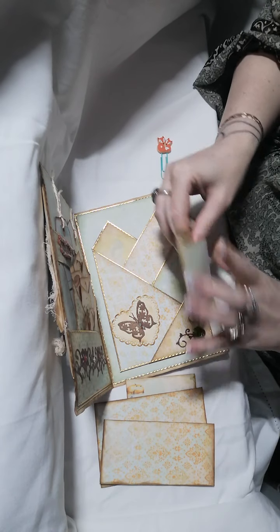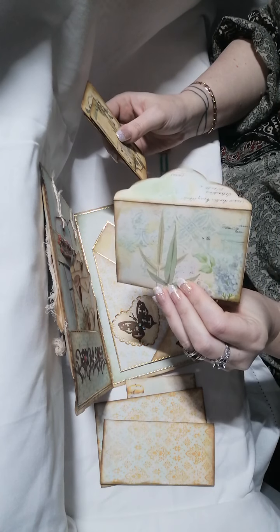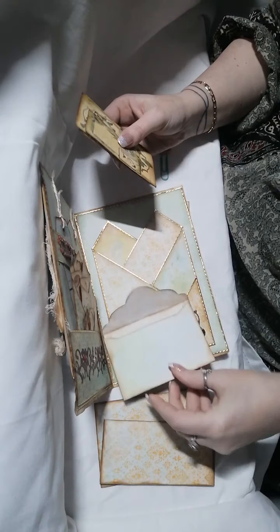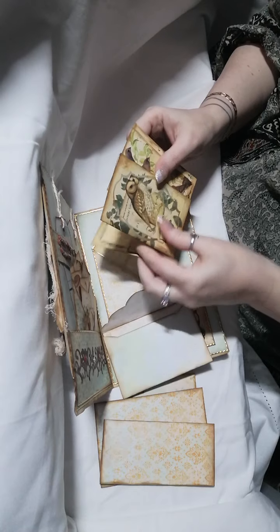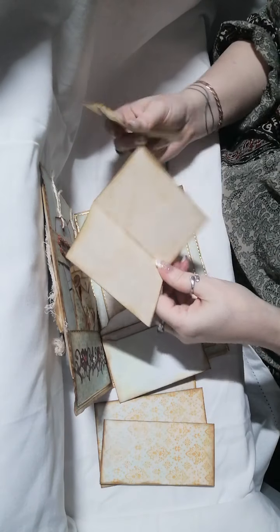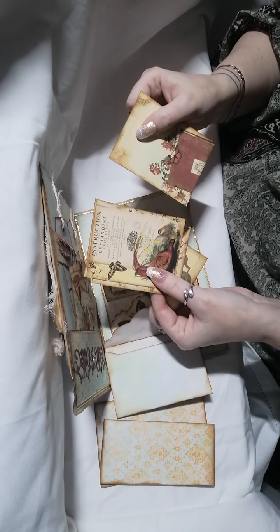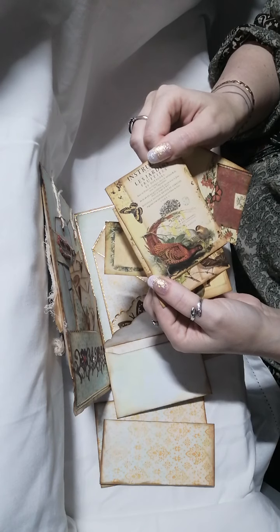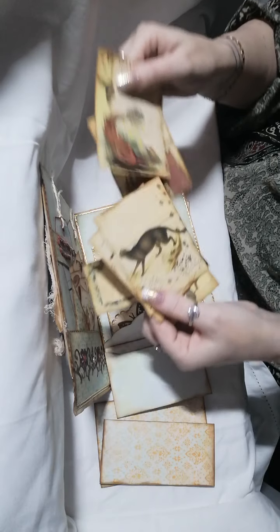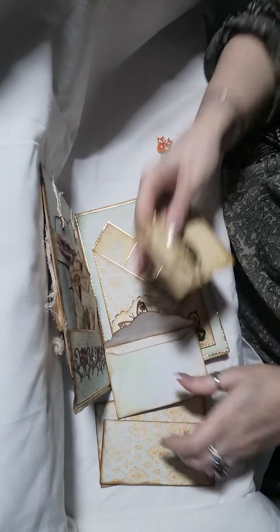That's another envelope from the Artymaze digital kit. These ones I believe are Liliana's or Liana's, and I made little booklets out of those. Lots of journaling cards with lovely images, and they all tuck back into the envelope.